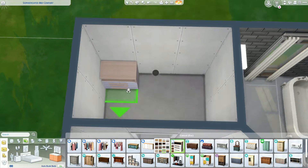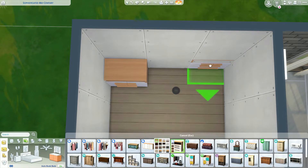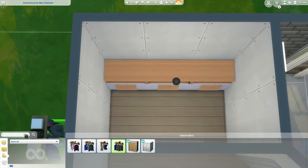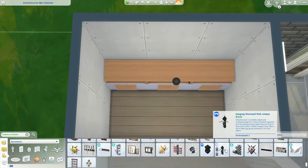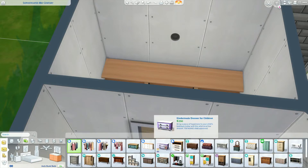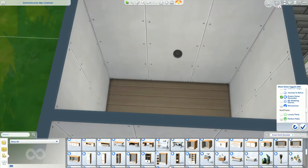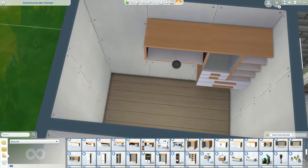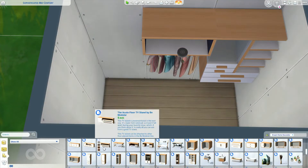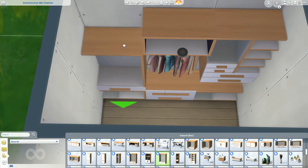I originally wanted to put one of the closets from the game in this little space, but I don't believe there's a three-by-two that would fit. So I decided to make my own with Dream Home Decorator - because I hadn't used the pack enough - and do a little walk-in closet in this nook space. I actually really like it. I love building closets every now and again, and I'm glad I could experiment with all the different pieces from Dream Home Decorator.